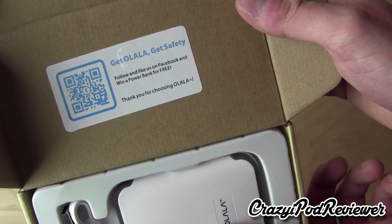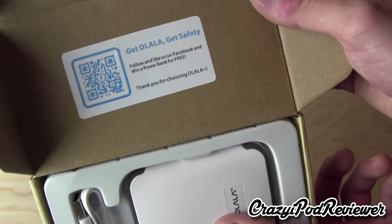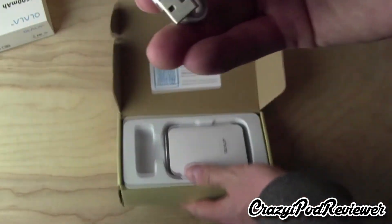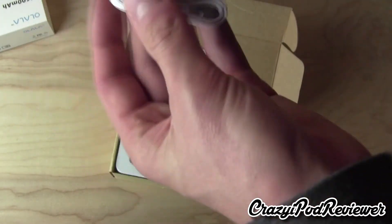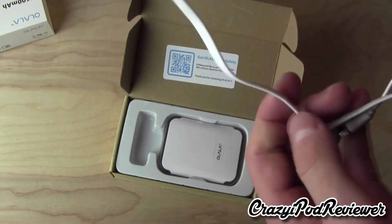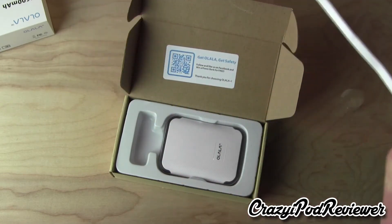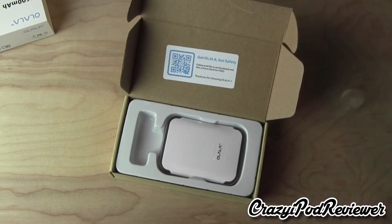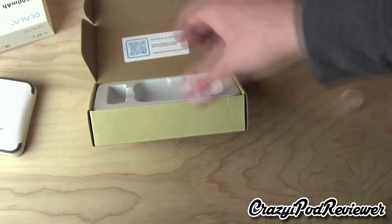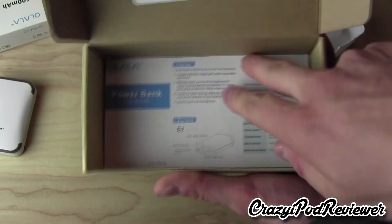It looks like you can follow and like them on Facebook to win a power bank for free, so there's something for you to do right now. First, we do have the USB cable — it has a non-tangle design since it's nice and flat, and it's also rather short, which can be a good thing if you're just throwing this in a bag. And it looks like nothing else is in the packaging besides just a little manual.